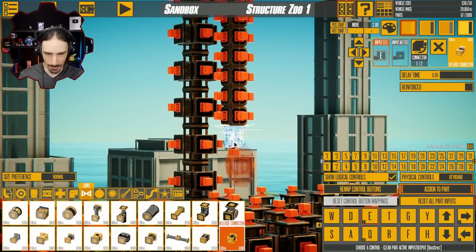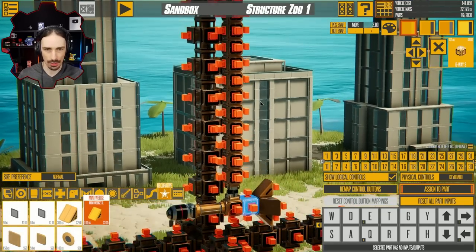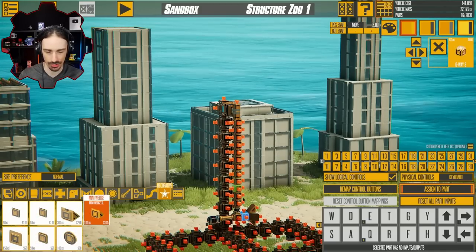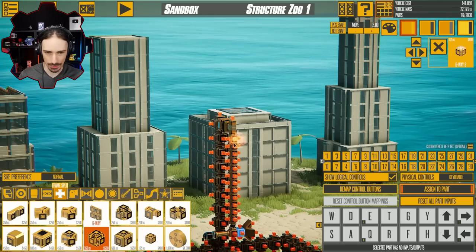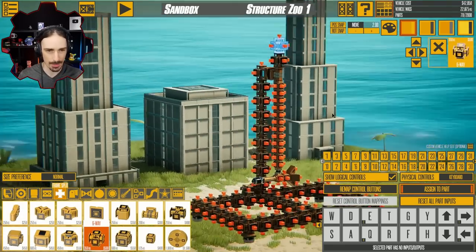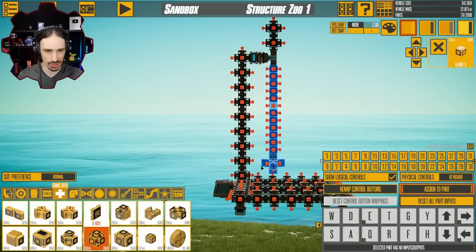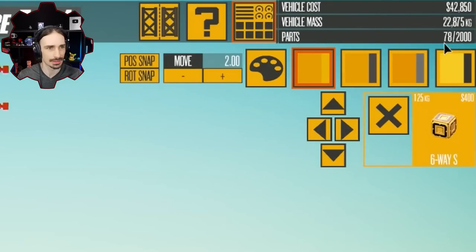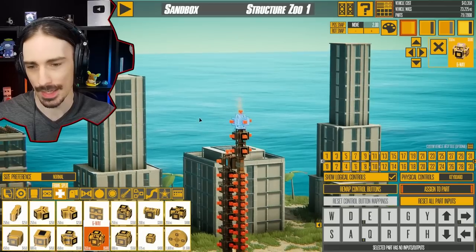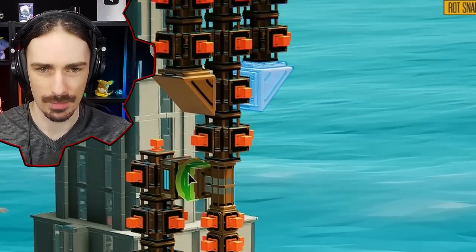So this is going to be one of the key pieces: the release connector, to which our bomb is going to be connected. In order to make this thing stable as it rotates, we have to have a counterweight that pretty much exactly counters the weight of the bomb. I don't actually know how heavy all of this stuff is. It would be really nice if selecting a bunch of parts gave me the total mass, so I could see exactly how much weight is on this side. I guess trial and error is going to be the easier way to do it.